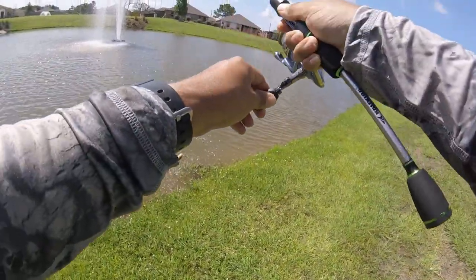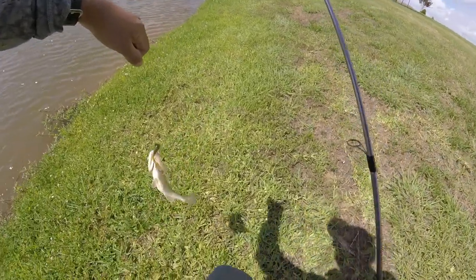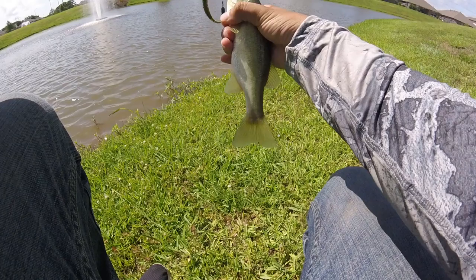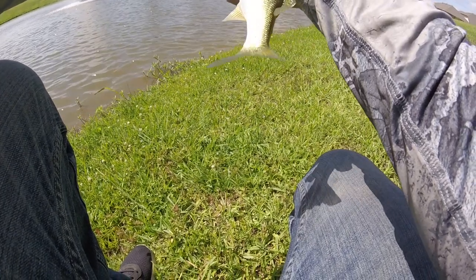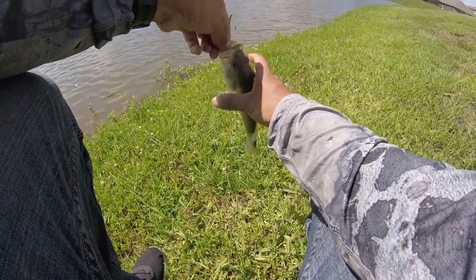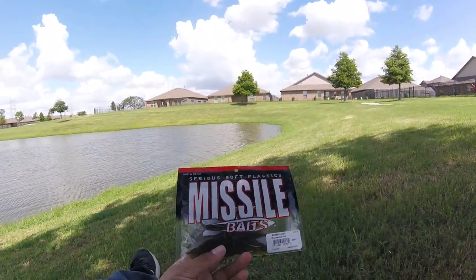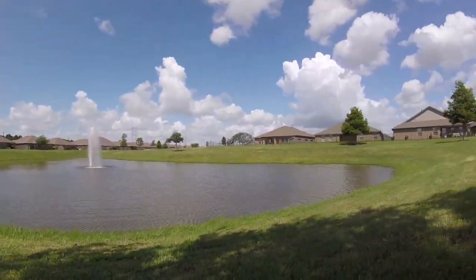There we go, finally! It's been a while without a bite — about 40 minutes. We got one to bite the Bomb Shot. How is he hooked? The hook is out of his mouth — the line got tangled on him. There we go, got that out. Nice little fish, finally we got one. All right, we finally got a bite on that Missile Baits Bomb Shot. I think the bite just really died down — that's why I went a while without bites. It's getting pretty hot.